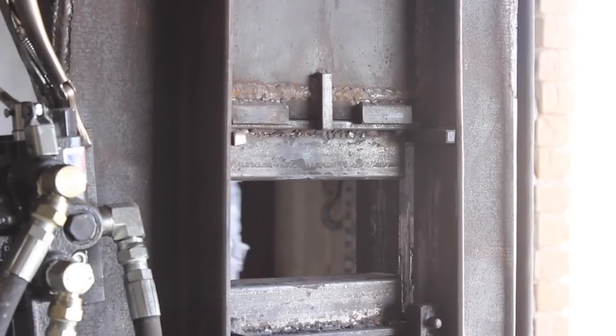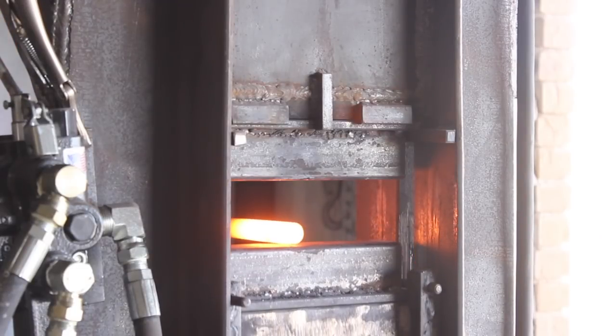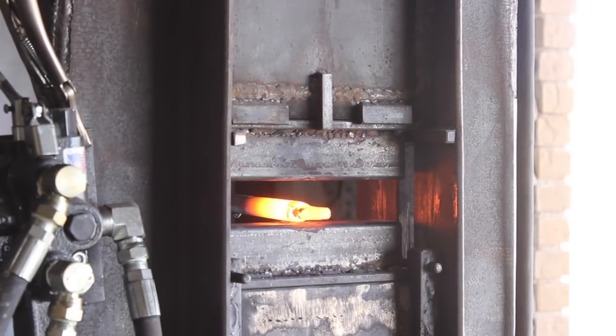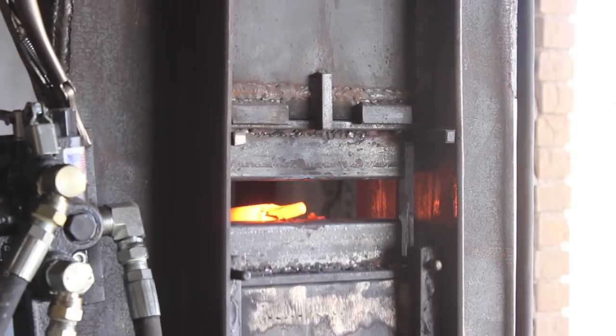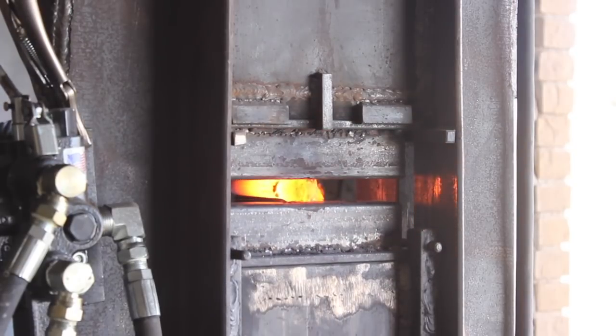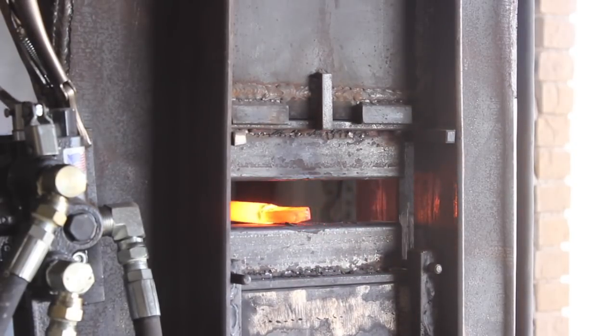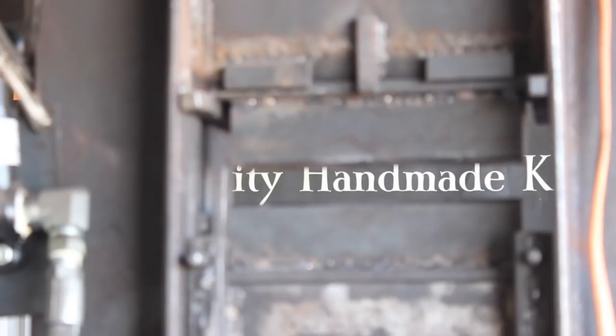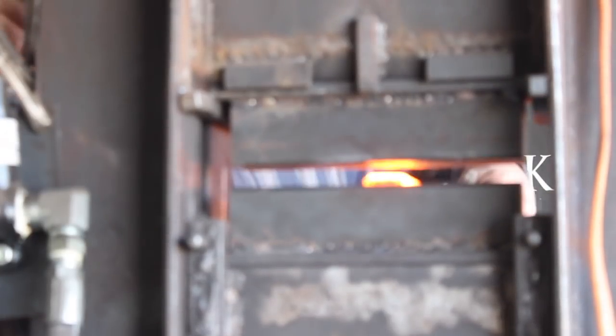We're going to get into it and talk about how to do this. This is one of two versions of this video. The other one is longer and deals specifically with the type of steel, which is 52100 — the heat treat process, focusing specifically on working with that steel. So if you're into making knives and are interested in working with 52100 steel at all, definitely check that one out.